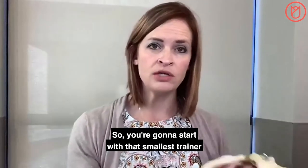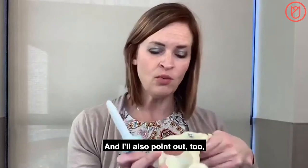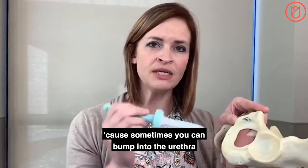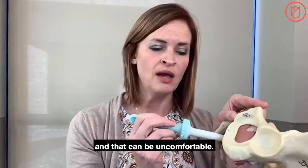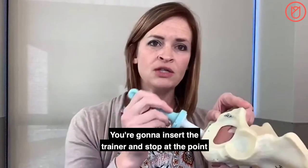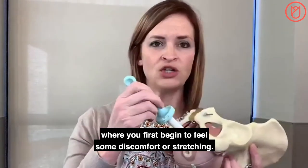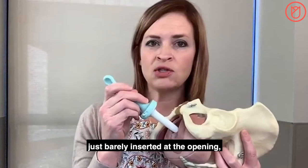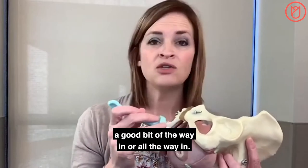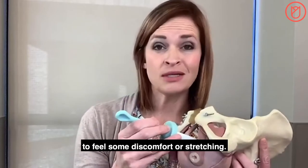You're going to insert the trainer into the vaginal opening. The vagina is angled slightly towards the rectum, so you don't want to go straight in, as you can bump into the urethra, which can be uncomfortable. Angling slightly downward can be helpful. Insert the trainer and stop at the point where you first begin to feel some discomfort or stretching — this might be just barely at the opening, or partway in, or all the way in. There's no goal for how far to insert; just stop at the point where you first feel some discomfort or stretching.